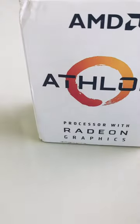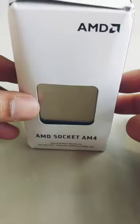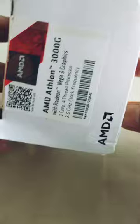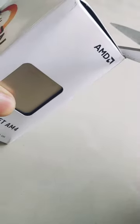Hi friends, today we are unboxing the AMD Athlon processor with Radeon graphics. This is the box — AMD socket AM4, AMD Athlon 3000G with Vega 3 graphics. Let's unbox now.